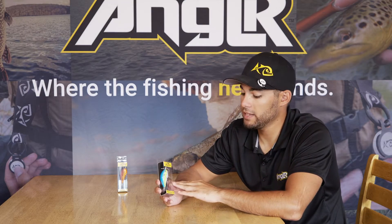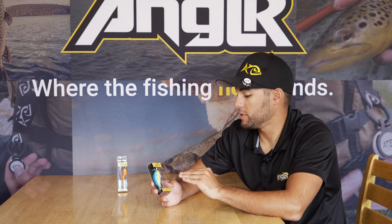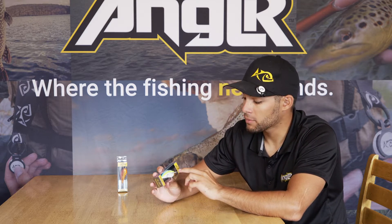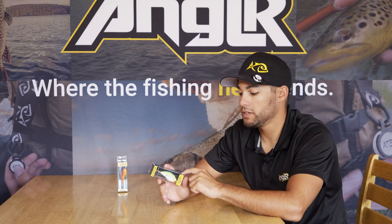Hey guys, Derek at Angler. Today I want to talk to you guys about the Bagley Baits Pro Sunny B Twin Spin. This bait is super cool to me. It's a balsa style bait like everything Bagley has to offer, but it's a twin spin which means it's got two prop styles up front.